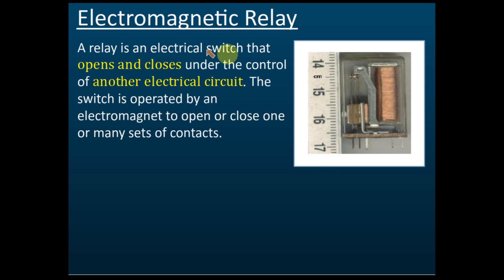A relay is an electrical switch, but it's not an automatic switch. It's a switch that opens and closes under the control of another electrical circuit. We use a circuit to open and close a switch, and the switch is operated by an electromagnet to open or close one or many sets of contacts. This is an electromagnetic relay.